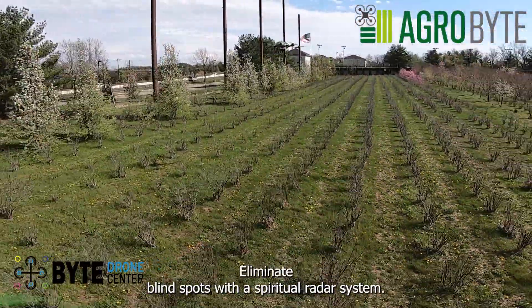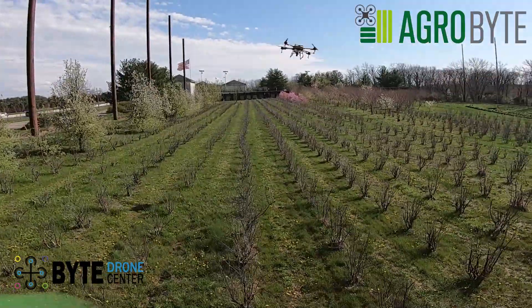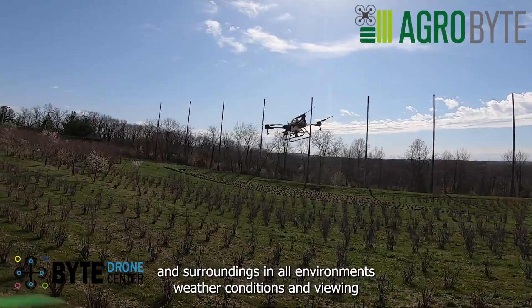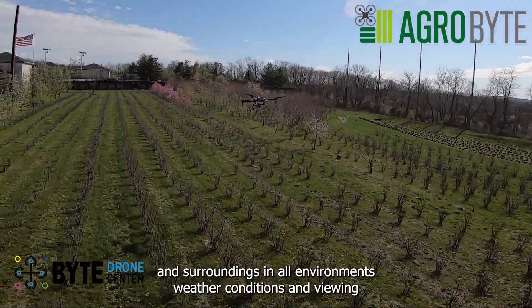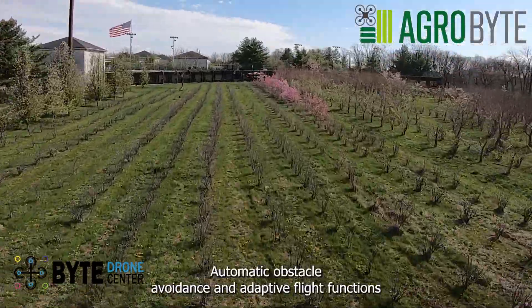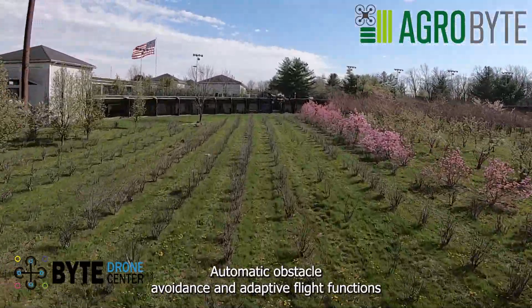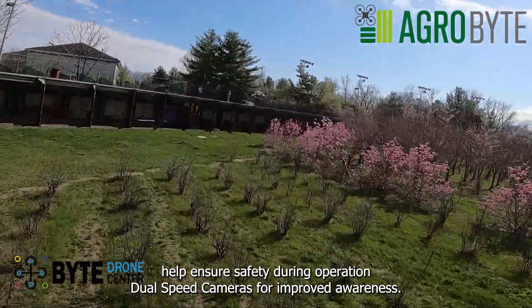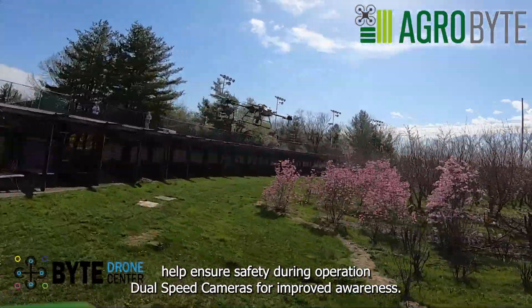Eliminate blind spots with a spherical radar system. The spherical radar system perceives obstacles and surroundings in all environments, weather conditions, and viewing angles, regardless of dust and light interference. Automatic obstacle avoidance and adaptive flight functions help ensure safety during operation.